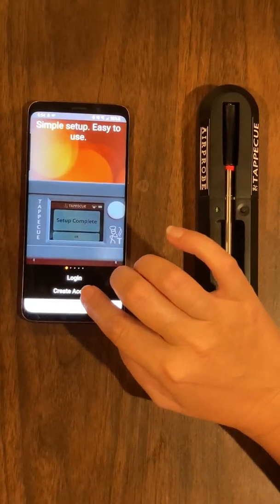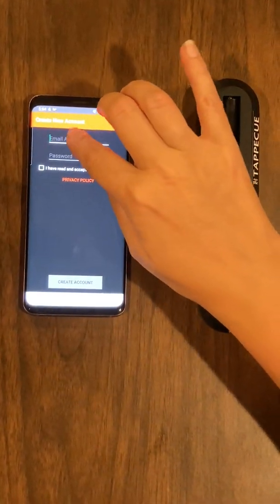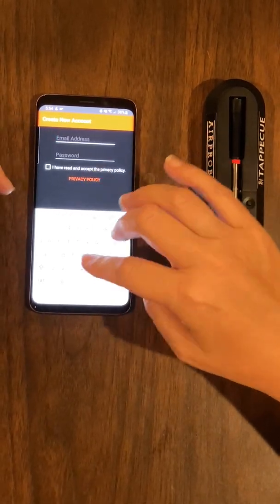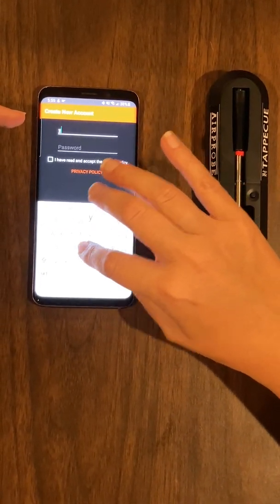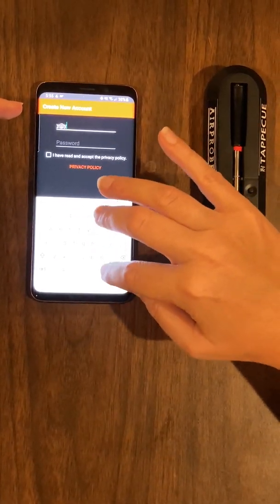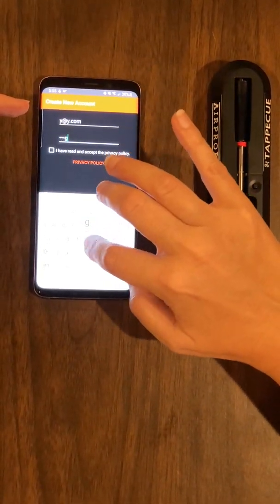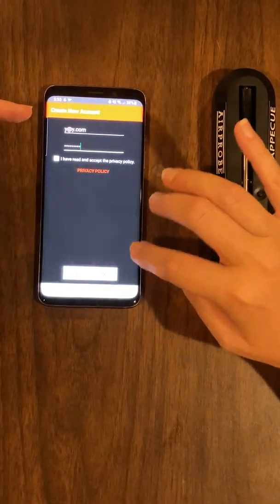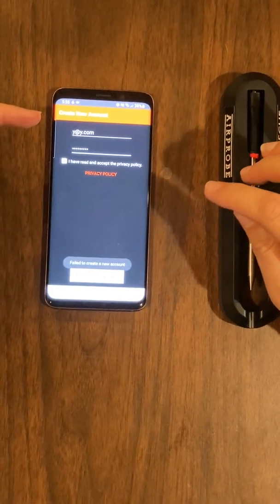You're going to create an account. Put in your email address — this is how you'll receive your data emailed to you if you'd like. Go ahead and put in your email address and create a password for your account. You can read the privacy policy here, then create the account.